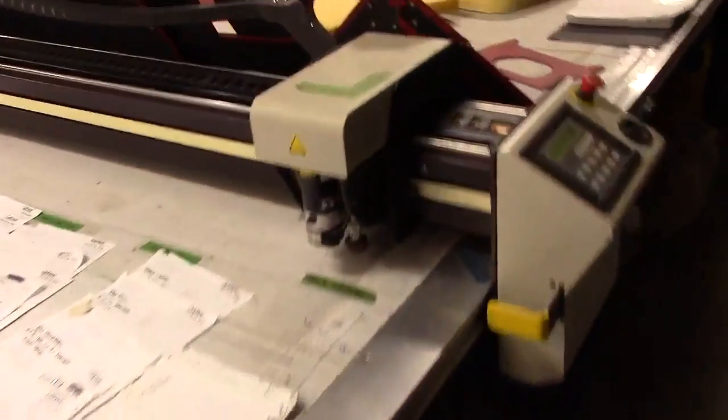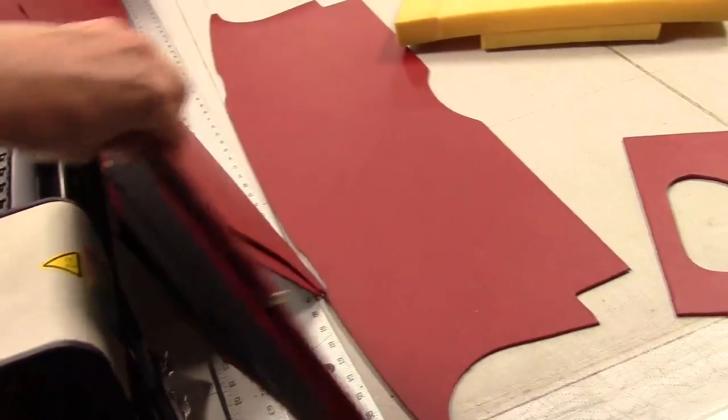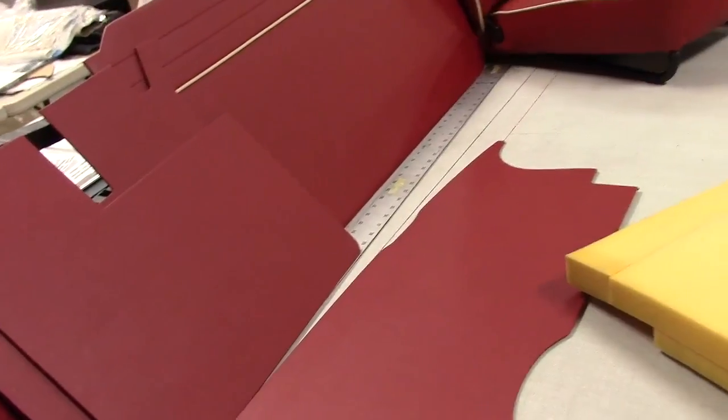We also use this machine to cut the panel board. We use a very high-quality panel board — we'll look at that closer when we look at the panels. It's water-resistant, long-lasting, much better than the original stuff that the factory used.